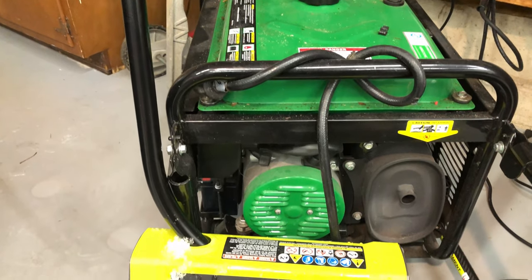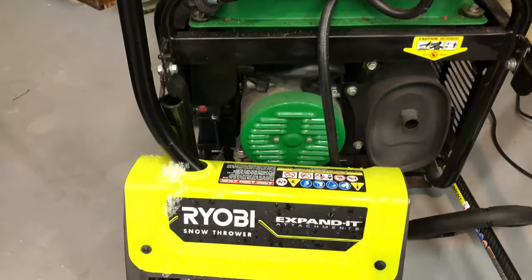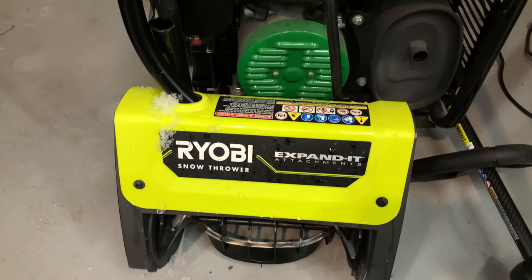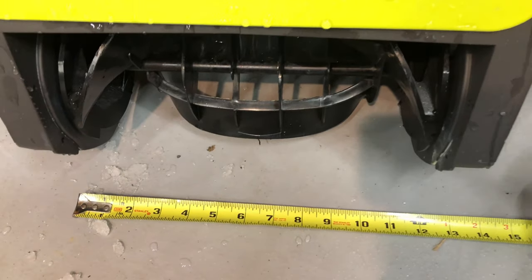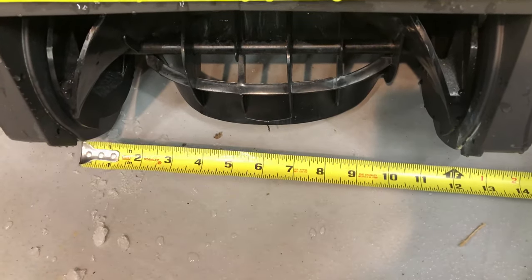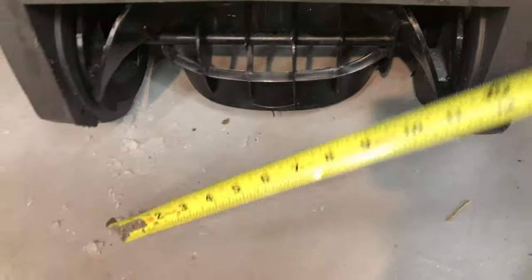Today I'm going to go over the Ryobi expanded 12-inch snow thrower attachment, model number RYSNW00. It's around $99 and is rated for up to six inches of snow.